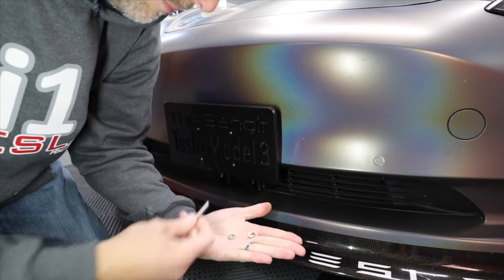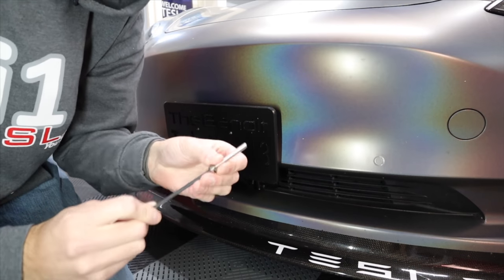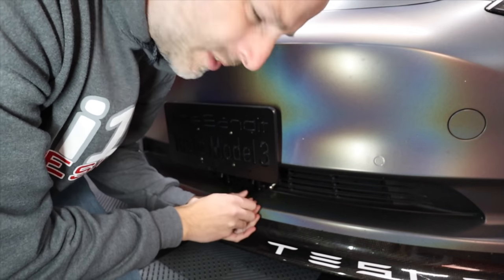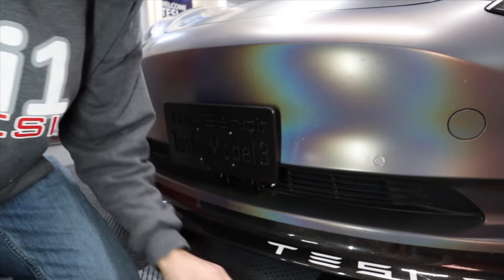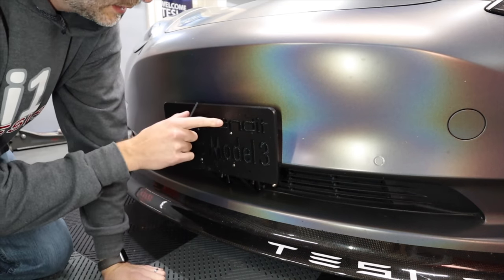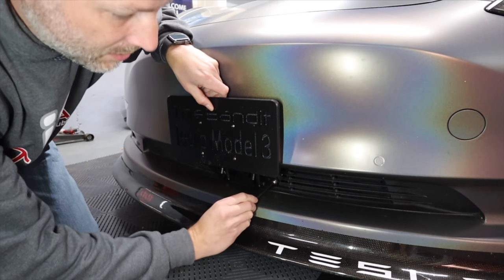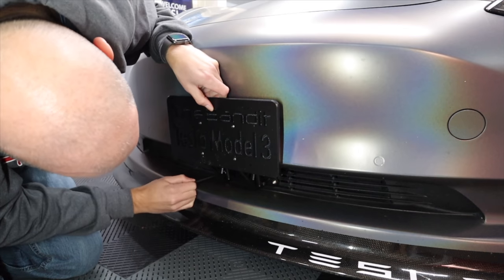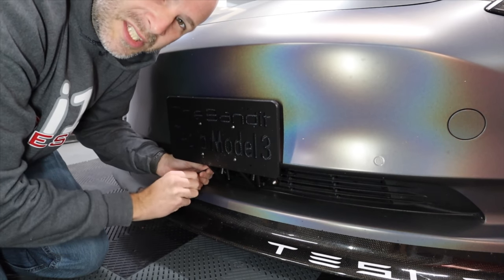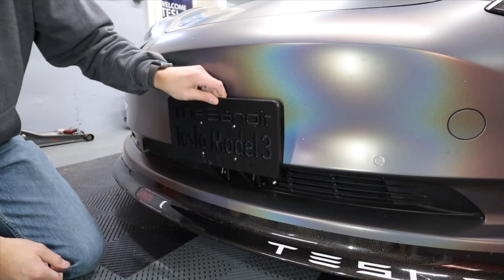Take the washer and the lock washer — start with the lock washer first, then the washer — and put the Allen wrench on it. Since you've lined up the hole, it's really easy to tighten this down. Leave it a little loose until you get the second one done the same way. Once you have both sides done, line it up, center it, lift it up so it's off the bumper or splitter, then tighten both sides on the bottom and work your way to the top. Since this is a pretty big bracket, you can tighten it pretty well without worrying about cracking the plastic, and you can see it will move quite a bit without damage.